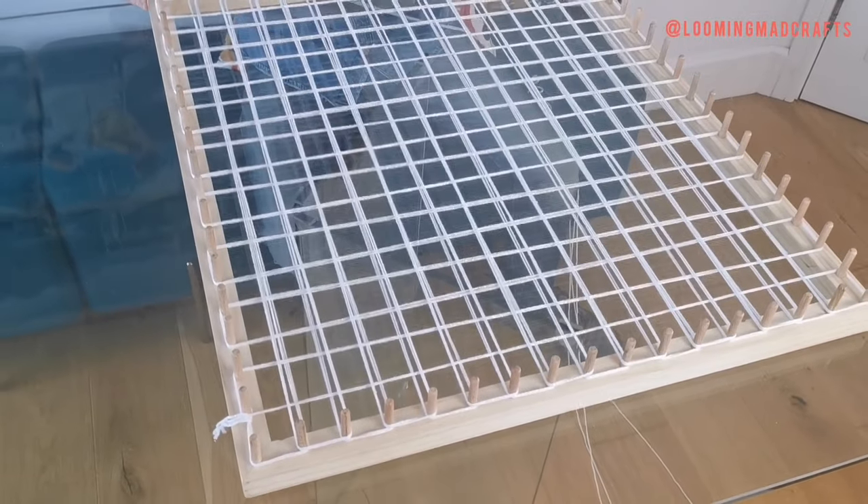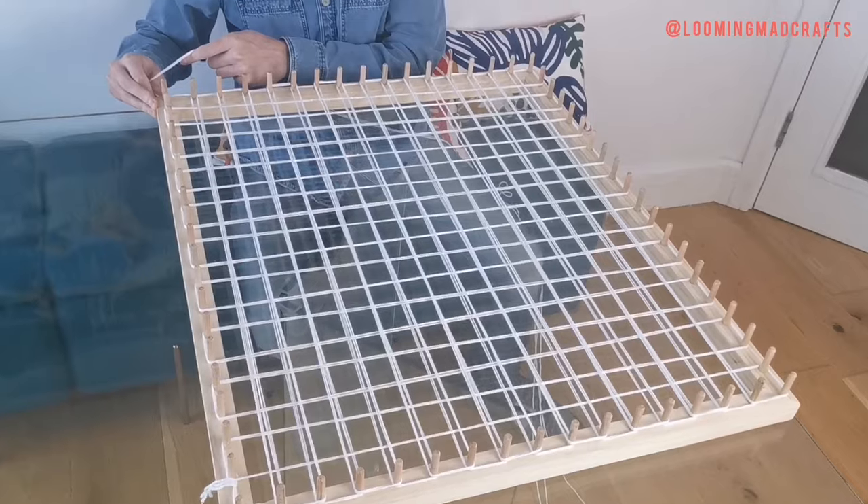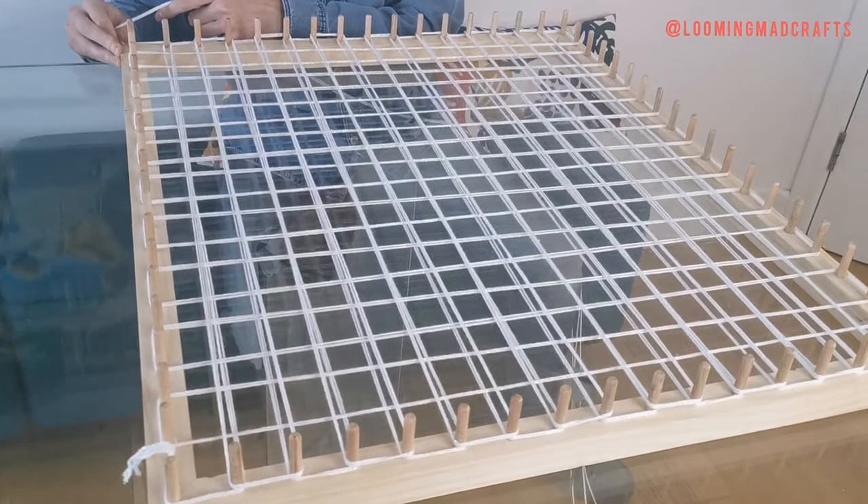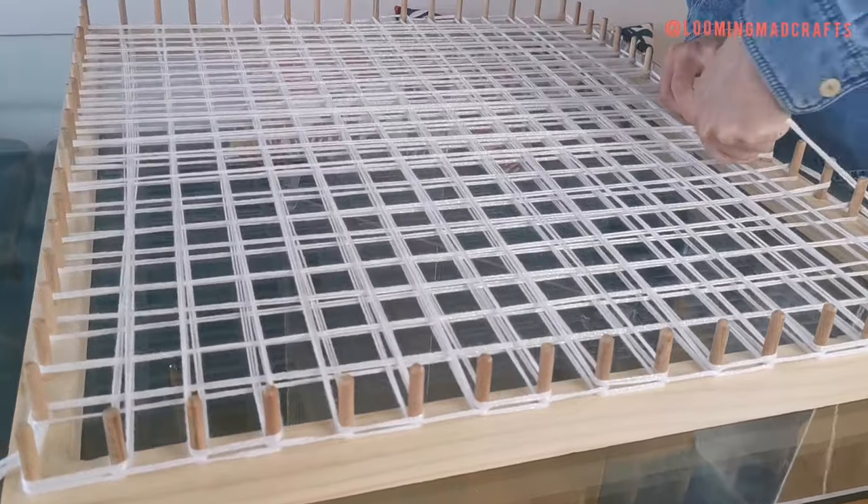Once the first layer of your base colour is complete, you should be back to where you started and you need to repeat the process three more times. This will give you a base layer of 12 strands of wool.